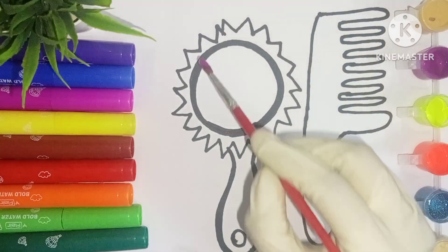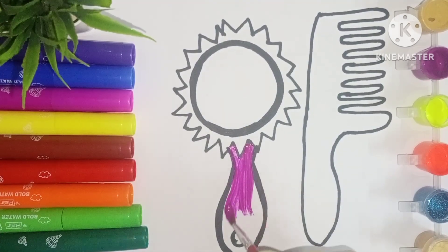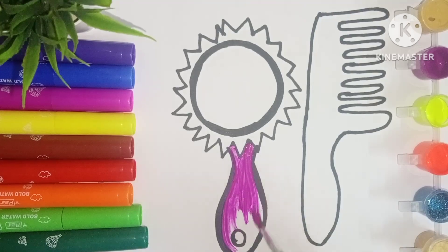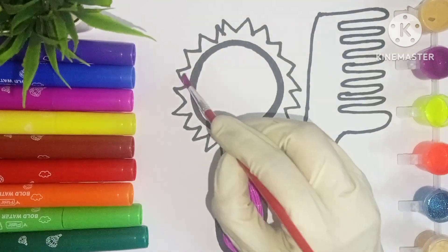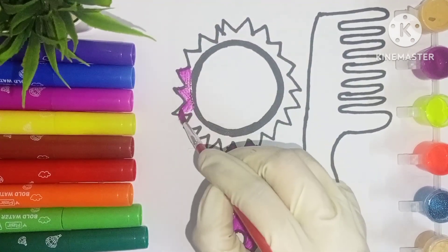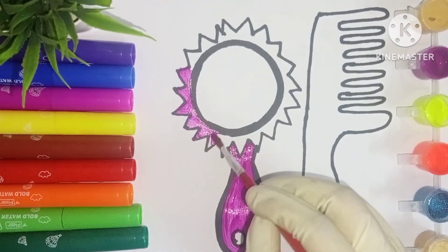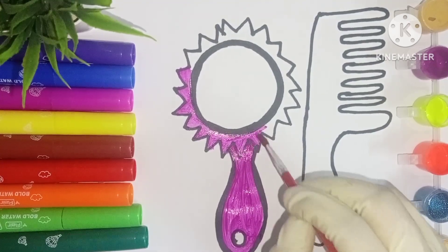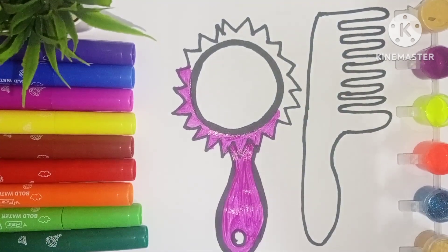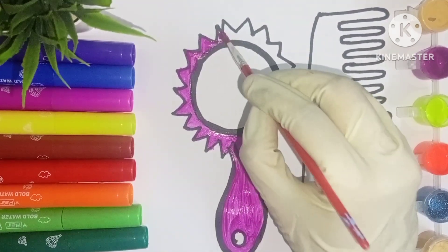Let's color the picture to make it look more beautiful. Now let us draw a circle.